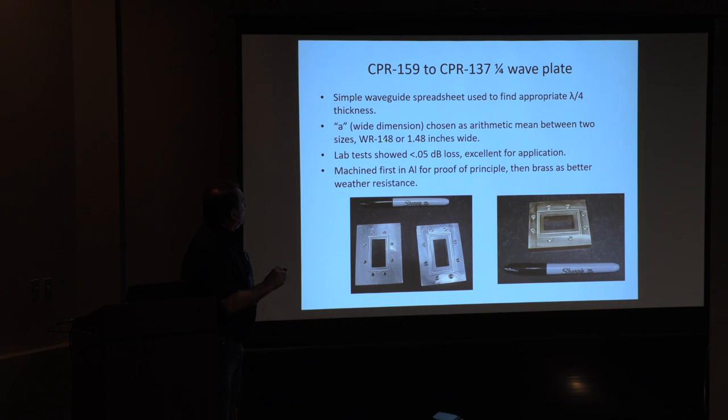I created my own waveguide size for this: WR-148, which is halfway between WR-159 and WR-137. We machined some aluminum adapters — here's the 159 flange, here's the 137 flange, you can see the different gasket sizes. We put this together, measured it in the lab, and the loss was almost not measurable — less than half a tenth of a dB, very good. The student machinists made this. Then I ordered some brass and they sawed it up to make brass ones, because you don't want to put aluminum out in weather against brass flanges. So we solved that problem — we can now get from WR-159 to WR-137.